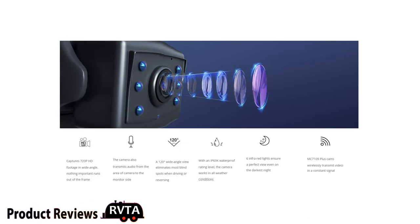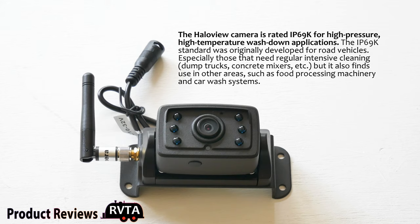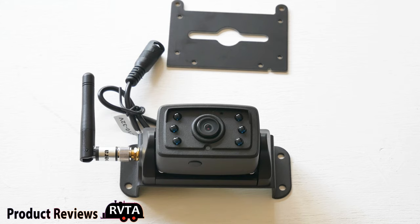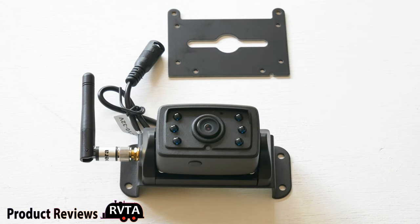The build quality of this camera is A-plus. It has a glass lens and the housing is super solid. It shoots video at 1280 by 720 pixels and the latency is 200 milliseconds. The waterproof rating is IP69K — you really can't get much better than that. The viewing angle is 120 degrees, it does record audio, and it can handle temperatures as low as minus four degrees and above 155 degrees. There's also a little plate that allows it to fit a Furrion mount on most travel trailers.